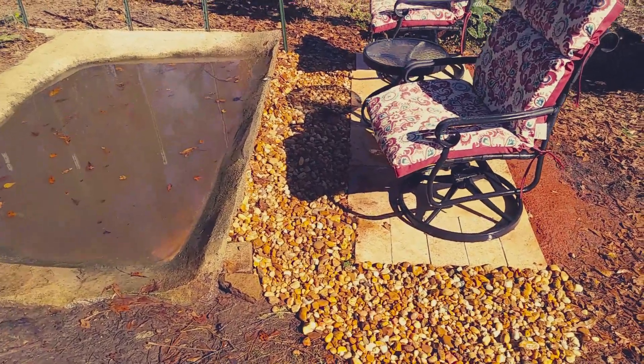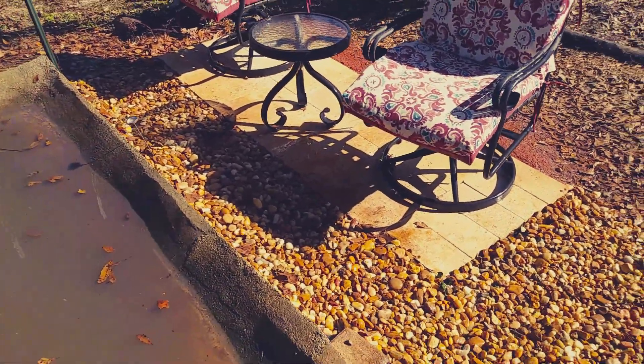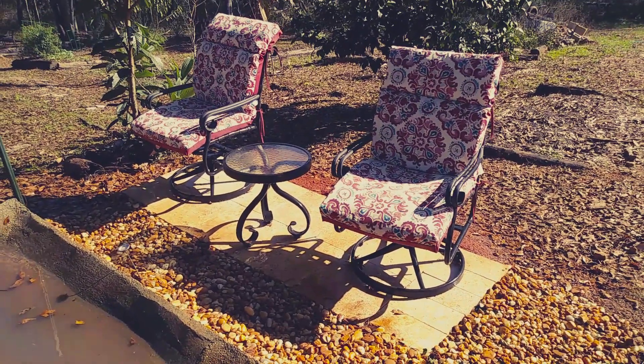I think that looks a little better. I think it will be nicer to sit around, and hopefully it won't get so dirty now.